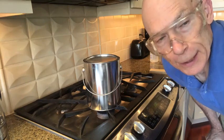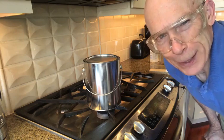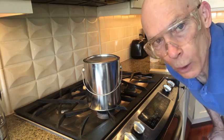Professor Snyder let this experiment go on for about 20 minutes in the classroom, if I remember correctly. I'm going to accelerate things a little bit with a spray bottle of cold water.